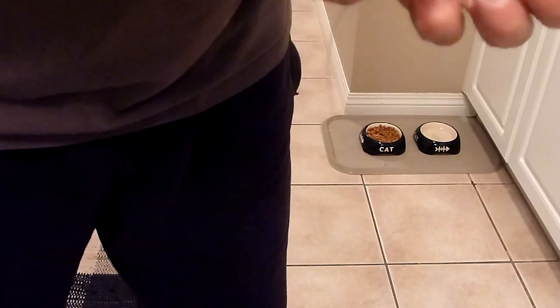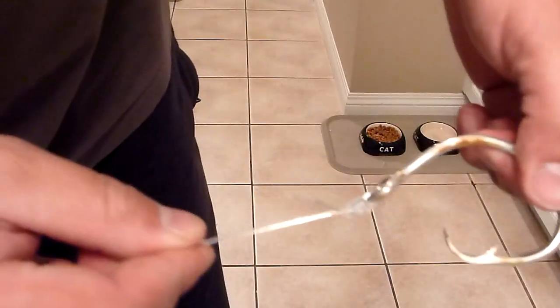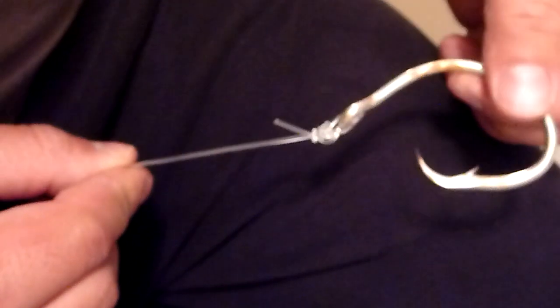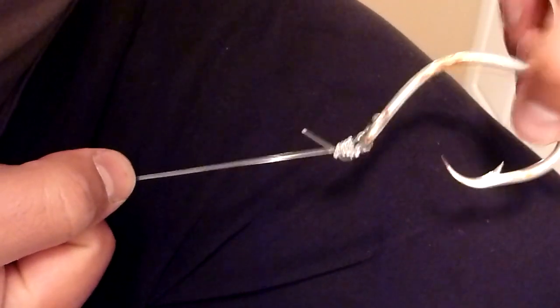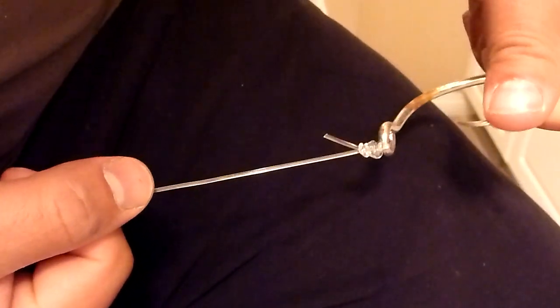Trim off the excess — there's your knot. Hopefully you can see that okay, it's a great looking knot. It has yet to fail me, and guys down in Panama will use it for black marlin.